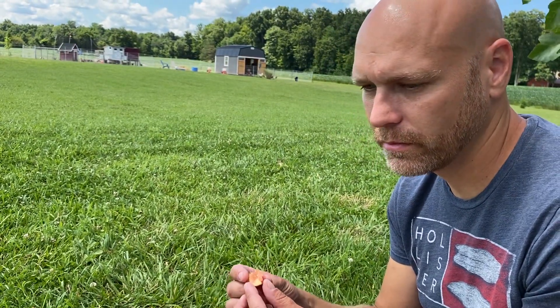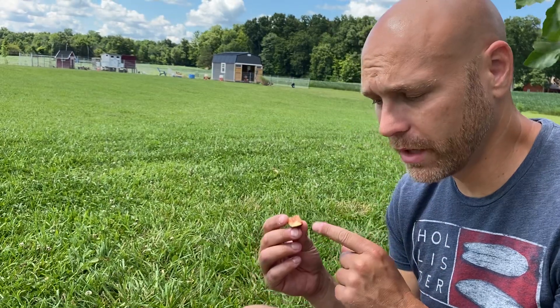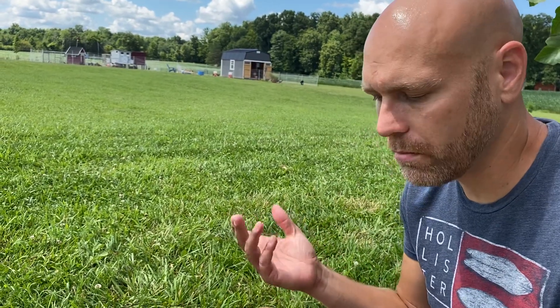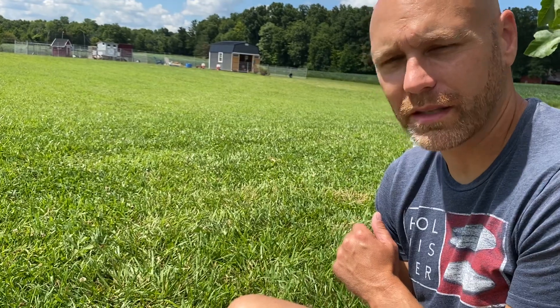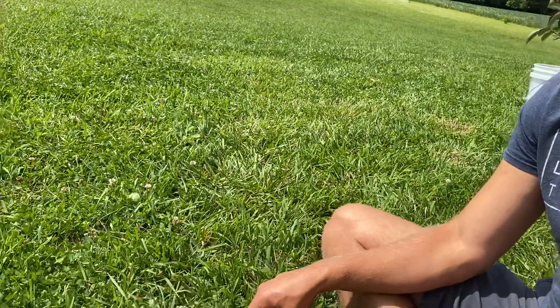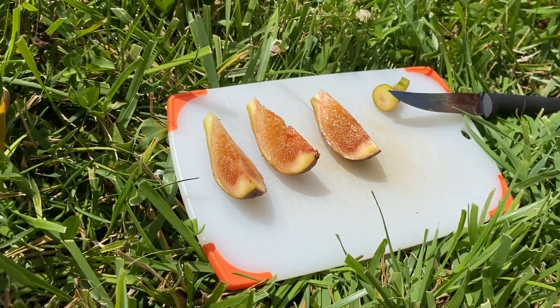That was more of a musk melon taste to me, and again that's because it's a little early — I could have left it on longer. This is a breba, and all your brebas are generally not going to taste as good as your main crop for the season. The skin was a little rubbery but I didn't think it tasted rubbery at all. As for honey or berry, the best way I can describe it is just a really good ripe musk melon — or cantaloupe for those of you who have cantaloupe.